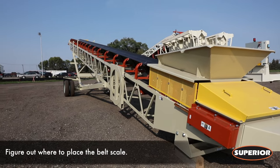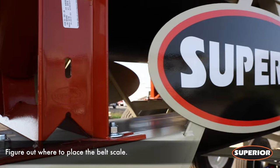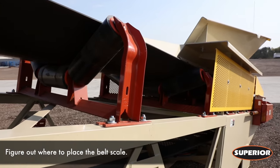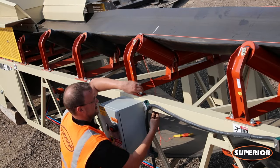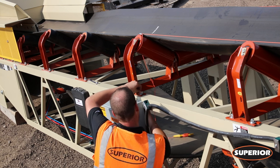To start, determine where you'd like the belt scale installed. Superior Industries recommends mounting the scale near the tail end of the conveyor, away from the material loading point. The scale area will consist of two idlers before and two idlers after the weight bridge. All idlers should be the same make, model, and size and in good mechanical condition. A training idler should not be within 40 feet of the scale.